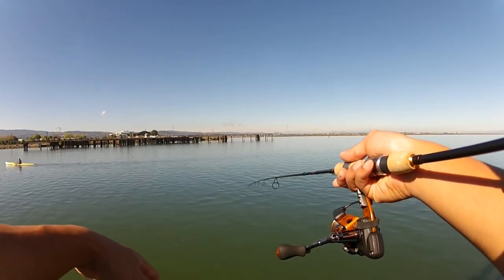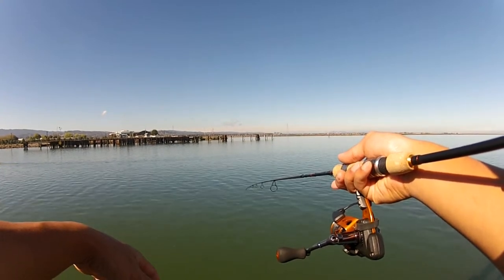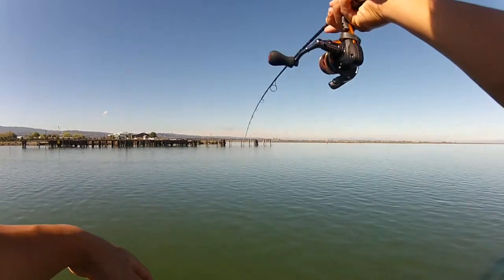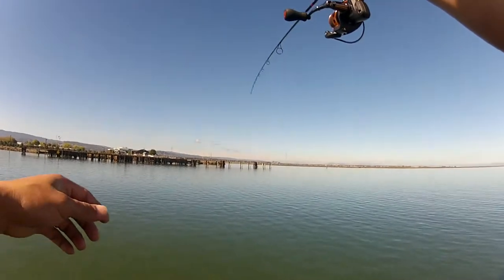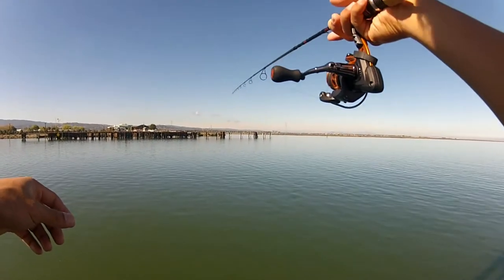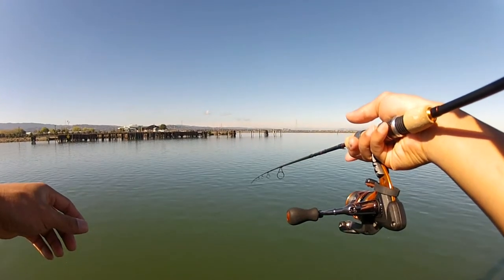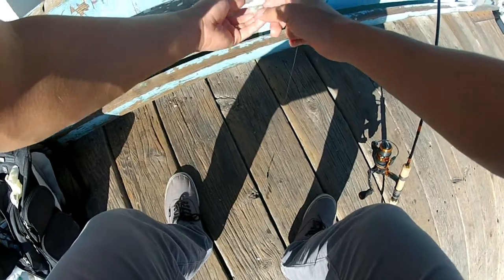This rod is so sensitive, I can feel the fish fart right next to my line. Somebody's tapping it — take it, take it, take it. Almost had it. Just playing cat and mouse with whoever's here. Got a rob, so I'm putting a fresh piece on, see if I can get him.